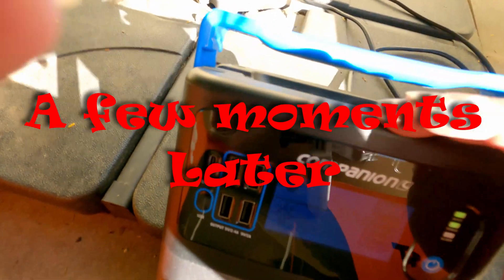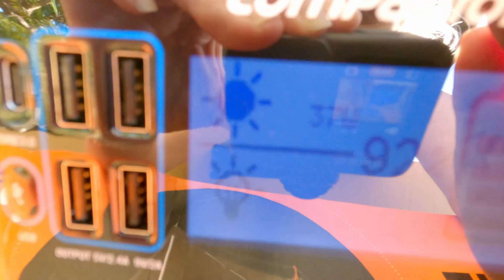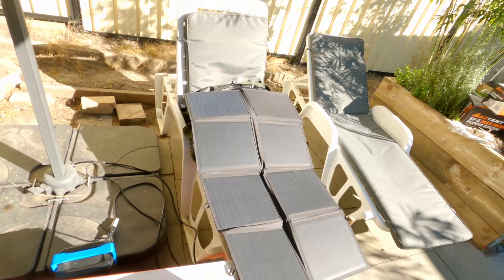After repositioning the solar panels we've got 37 watts going in at 92%, still charging. That's pretty good - pretty happy with that. Very cool.